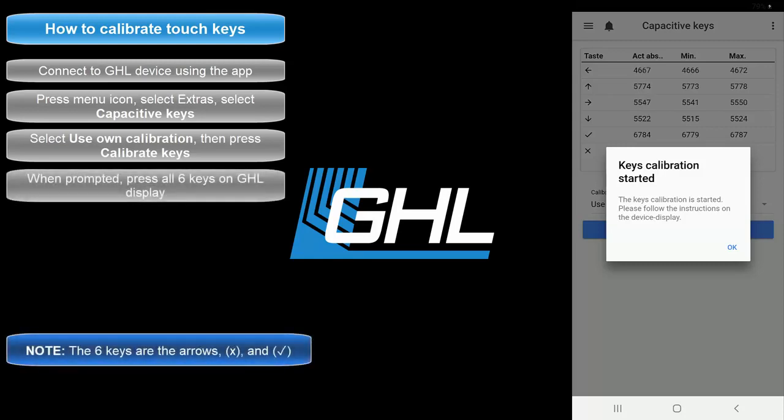Your device will now tell you when to press all six keys. When prompted, press each key as you would normally press them.